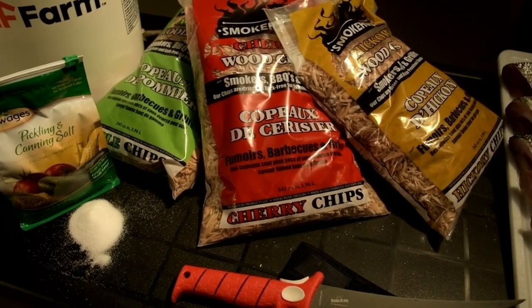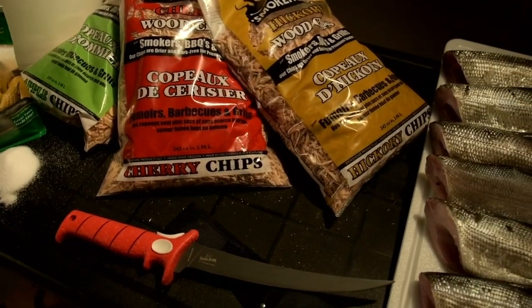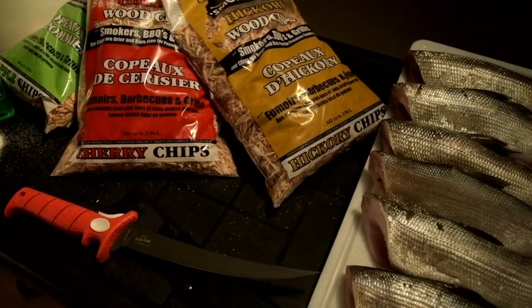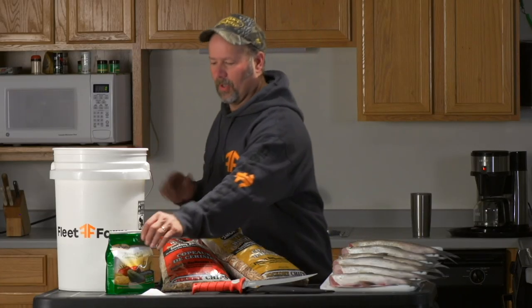I've been smoking fish most of my life and tried many different variations, but lately I've been using a method that I call the one-thirds method, which is really down and dirty. It basically involves using one-third of a bucket of water, pouring in one-third of a bag of salt, and brining the fish for two-thirds of a day.